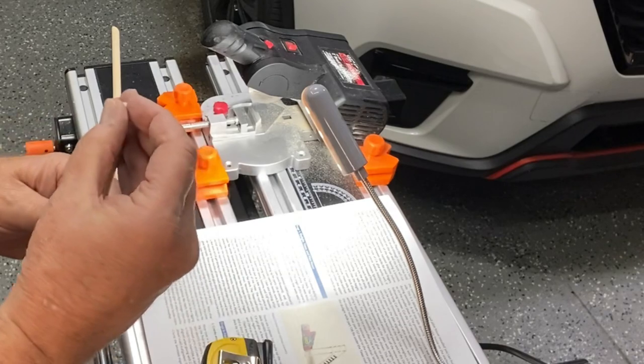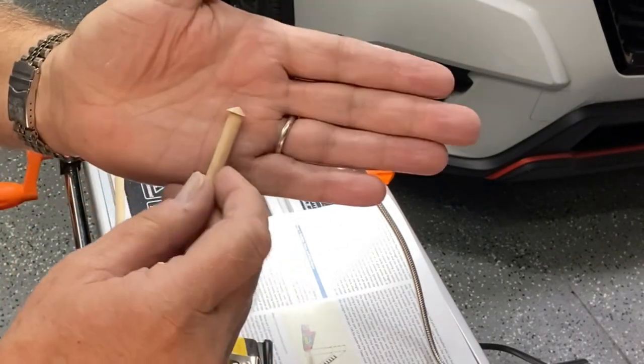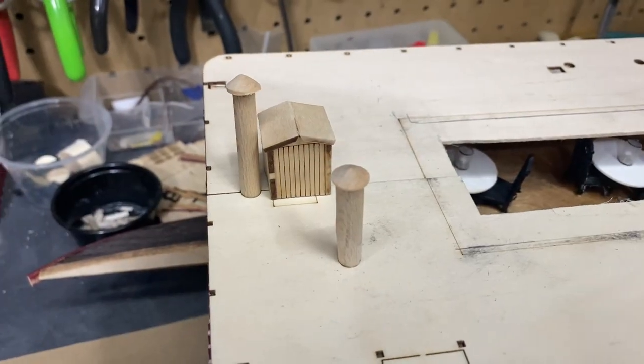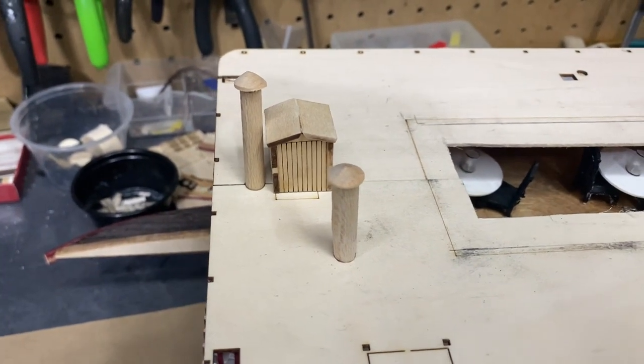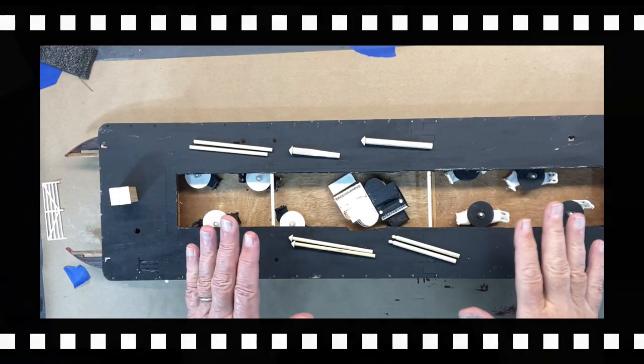I cut just until it's about to pop off, then stop so it doesn't fly across the room. I peel it off, take my smaller dowel, cut it to length, attach it, and it'll come out looking something like that. Here they are — they're not completely finished, the height isn't set correctly yet, and obviously I have to do some paint work. I think I will also cover these with copper and then age the copper.